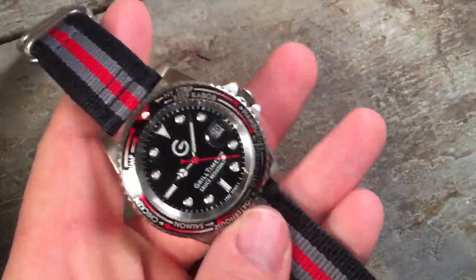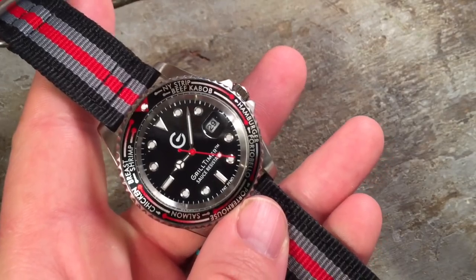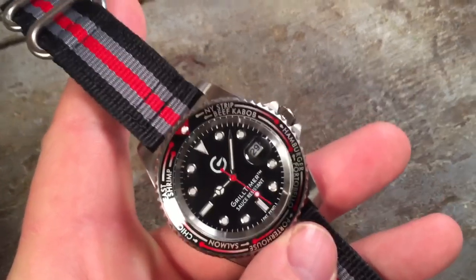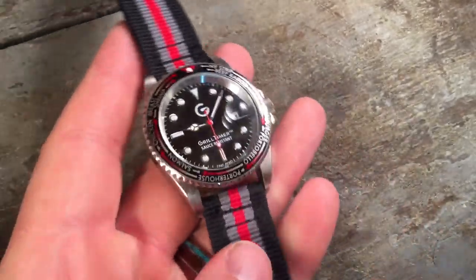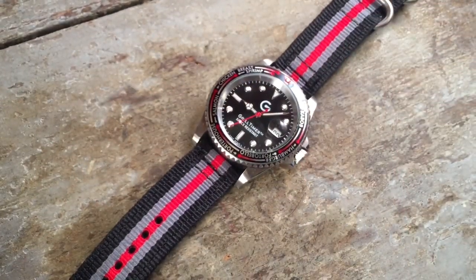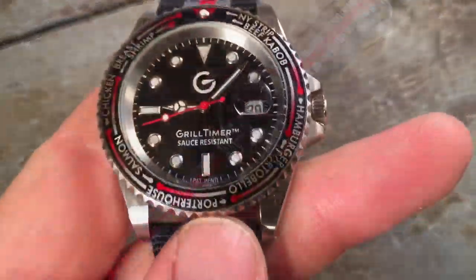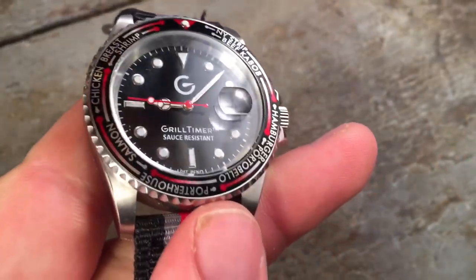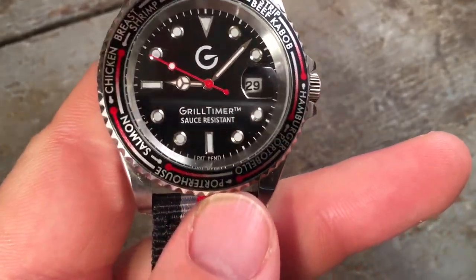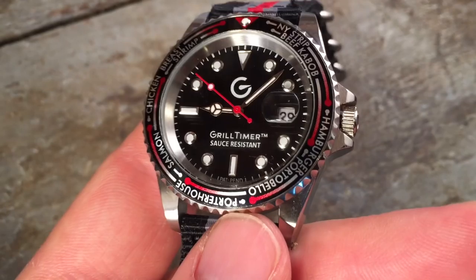It has a two-piece style Zulu strap, nice and thick. It honestly arrived a little stiff and uncomfortable, but after wearing it for a couple of weeks off and on and keeping it in a watch case on a pillow, it is definitely broken in now and definitely comfortable. I would say it's probably a step above a Timex strap, but nothing extraordinary.